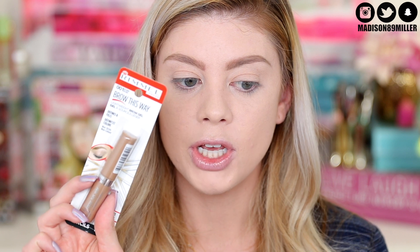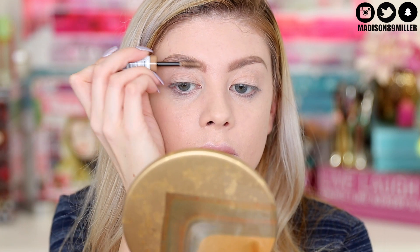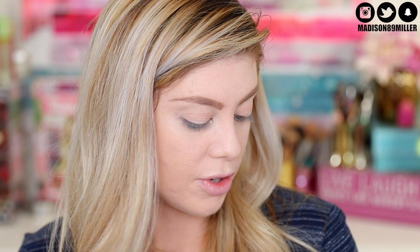Now to set the brows I'm using the Rimmel Brow This Way Lightweight Brow Gel in Blonde - it defines and fills. I love going in with these type of products because it makes the brows look more natural and shows the hairs. I really want to try this one out by itself because it feels really good.